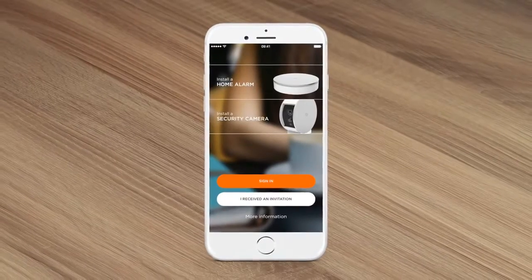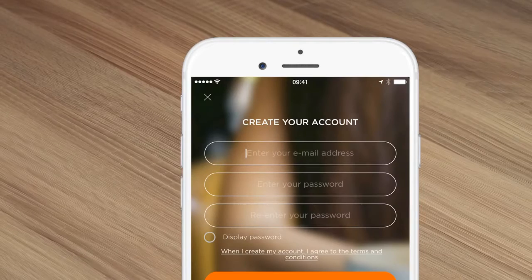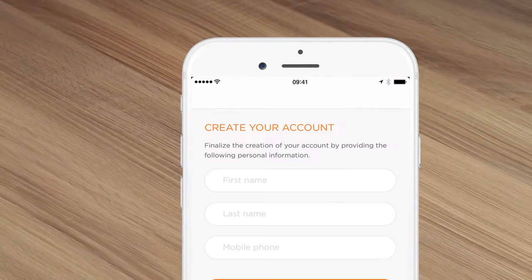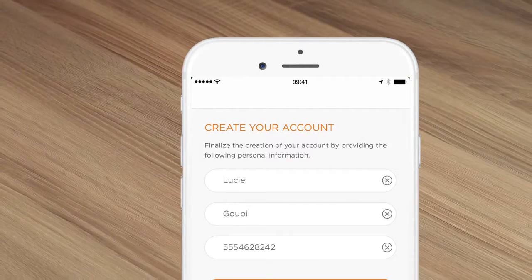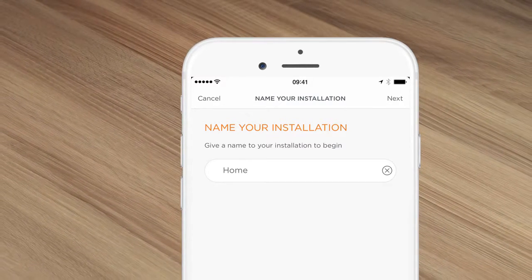First, open the MyFox Security app and select Install Home Alarm. Next, create your account. Then name your system — for example, home — and enter the related information.